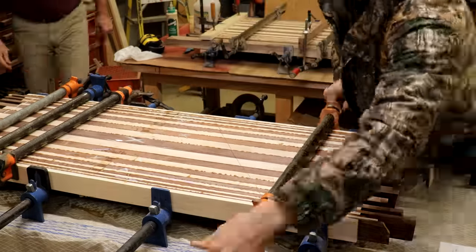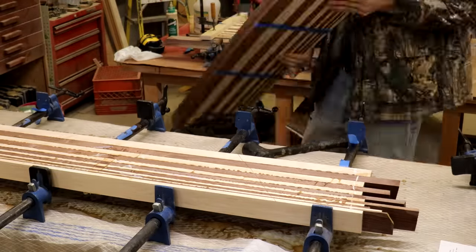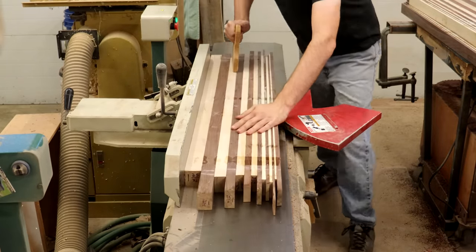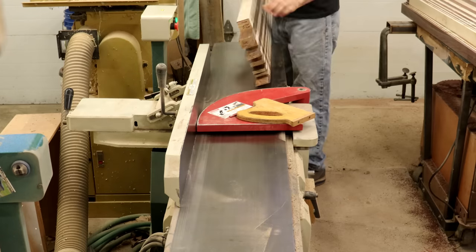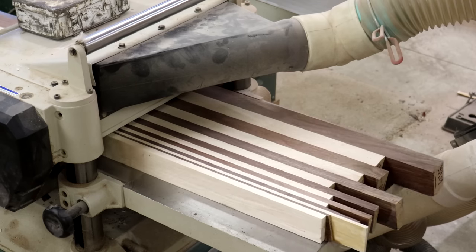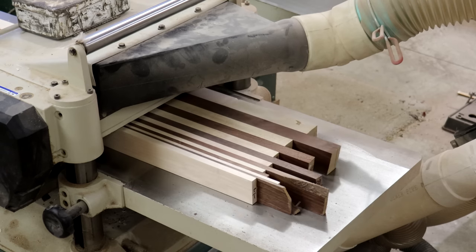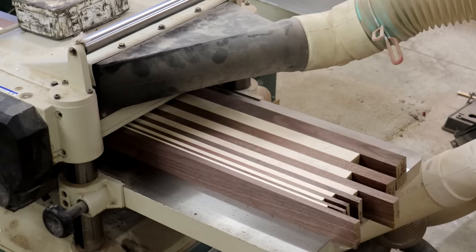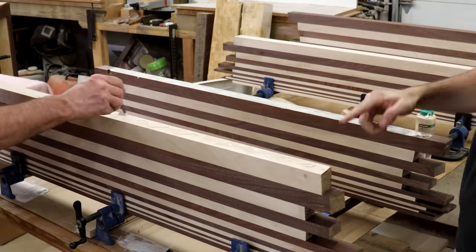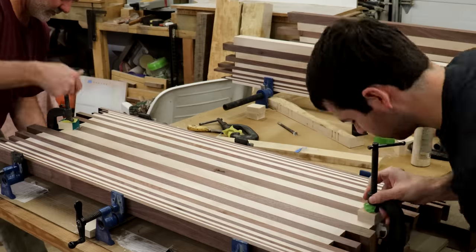We got those boards all glued up and let them dry overnight, then came back in the morning to take the clamps off. We made sure not to glue one of the center joints so that these boards would still be narrow enough to finish on the planer and jointer. We're skimming them on the jointer and then running all four through the planer to get them down to the final size — this ensures a really nice, even finish. If we had a wider planer or drum sander we'd have glued them all up at once, but this works with the equipment we have. Then we'll glue up that last joint, taking extra care that the two boards are flush with each other so no additional sanding is needed to perfect that joint.